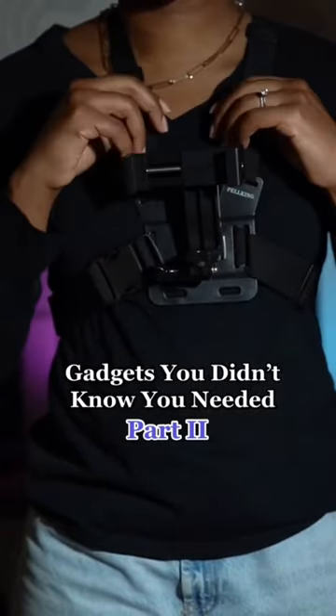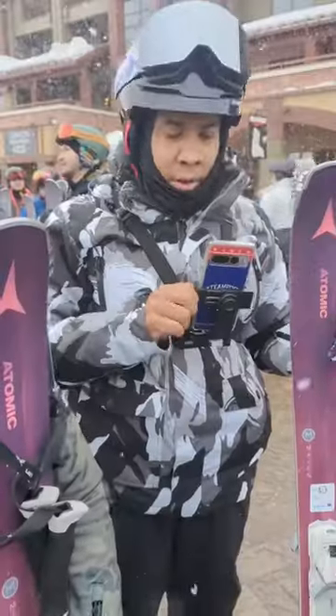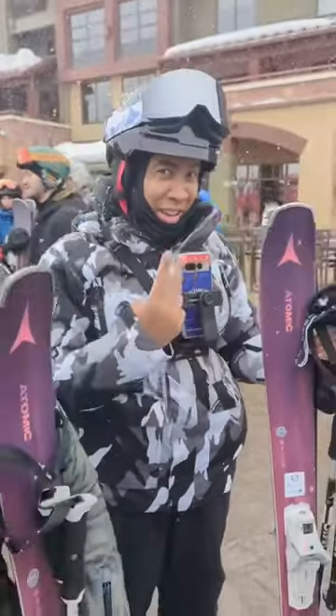Gadgets you didn't know you needed, part two. This is a mobile phone chest mount that I picked up after I saw my fellow creator using it on a brand trip I recently took.